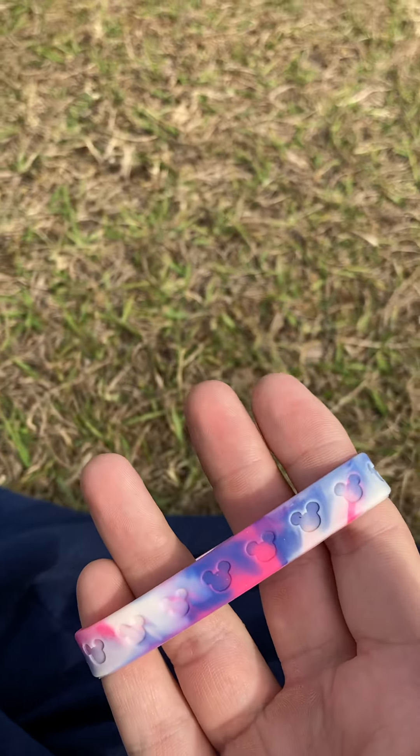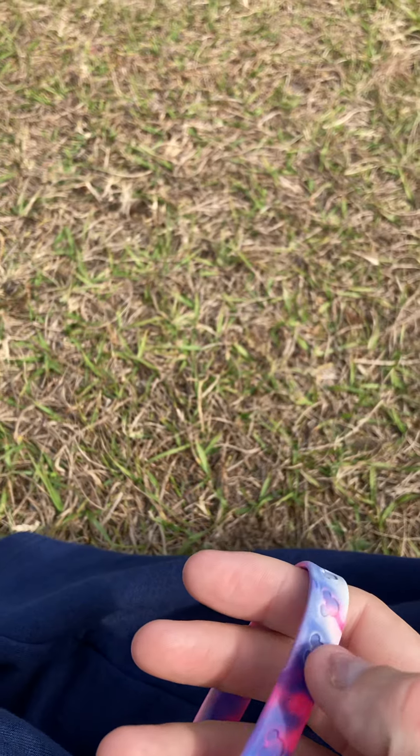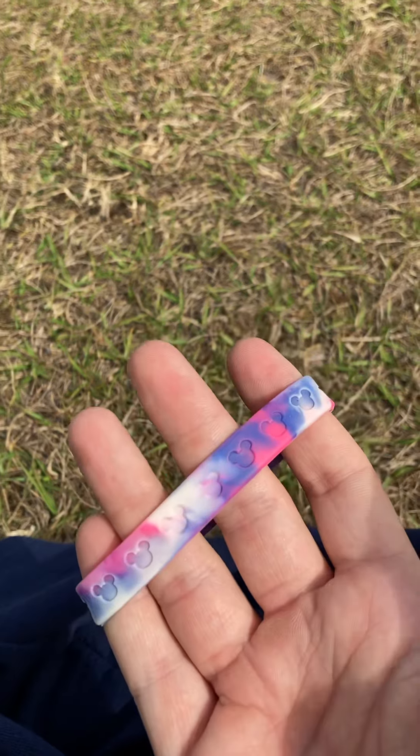My first time seeing this bracelet was on Google. It was nice, I really liked it, and I really wanted it too.